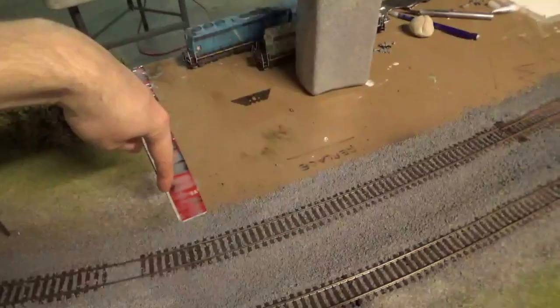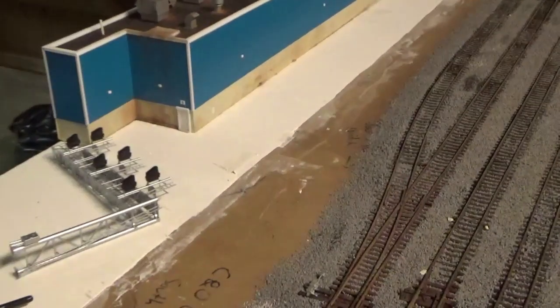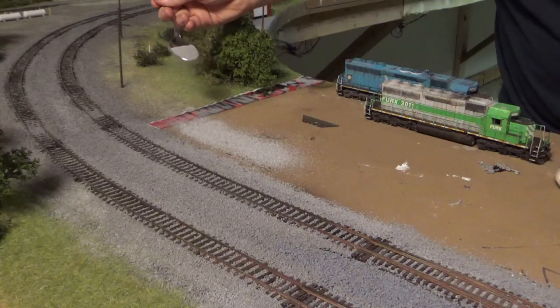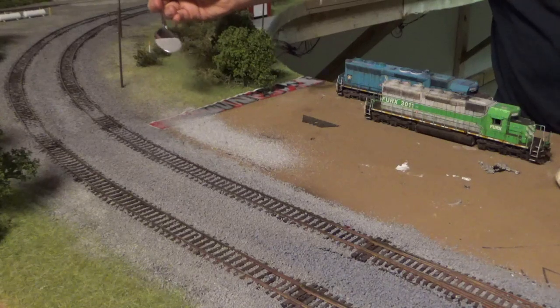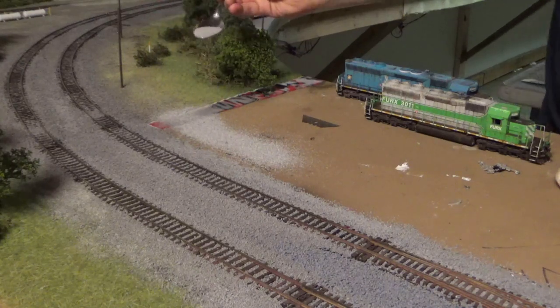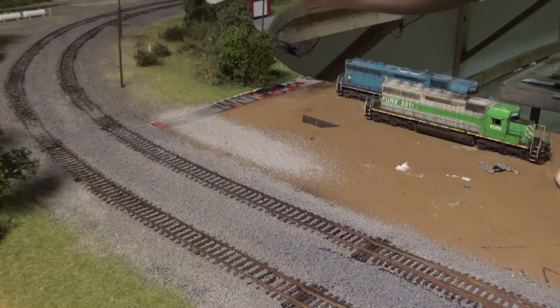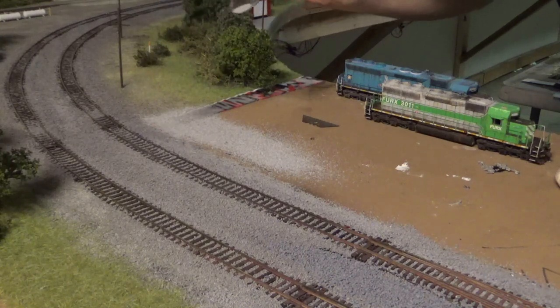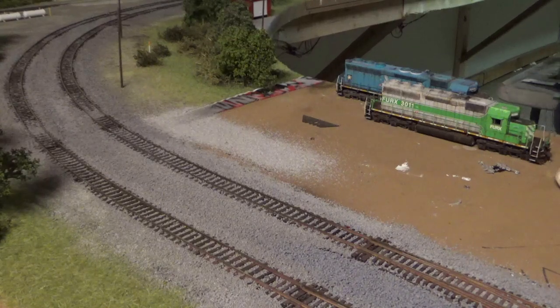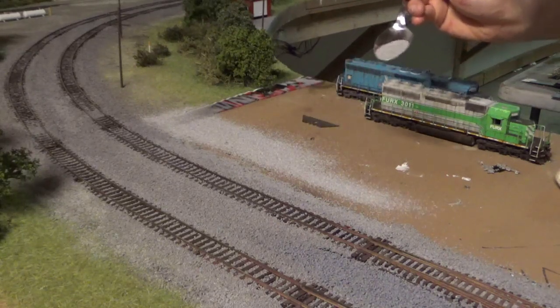The next thing I'm going to do is make a little alley while I'm gluing ballast down. I'm going to put a little alley for the maintenance access way through here, and it's just going to kind of dead-end back into this little area. I'm going to start laying in an alleyway and blend it in with the existing scenery a little bit, running it right along the main line, filling in the area there.